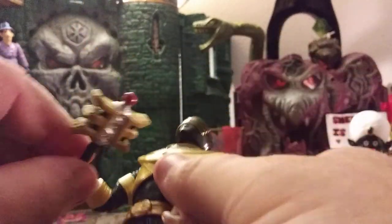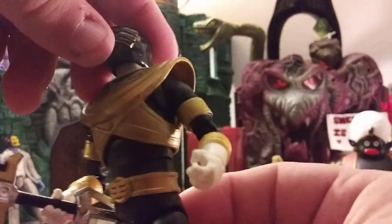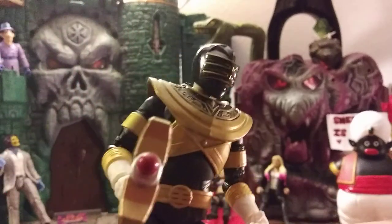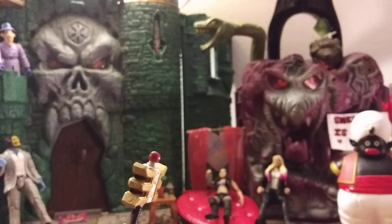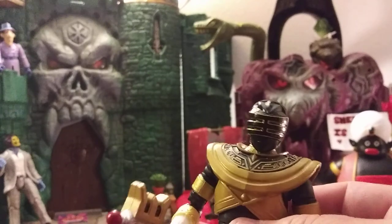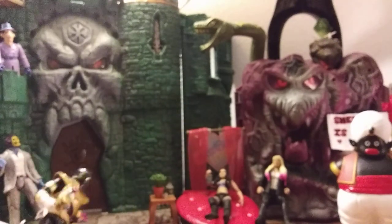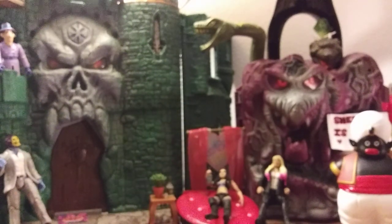See how well he holds his weapon — some figures just don't hold their weapons very well, but he grasps it fairly well. He has your standard Lightning Collection articulation, which is pretty darn good. Overall, these things are very well made. If you're into Power Rangers, any of them, get it. If you're a loose collector, grab them off Amazon, get the warehouse deal, save yourself a couple bucks.